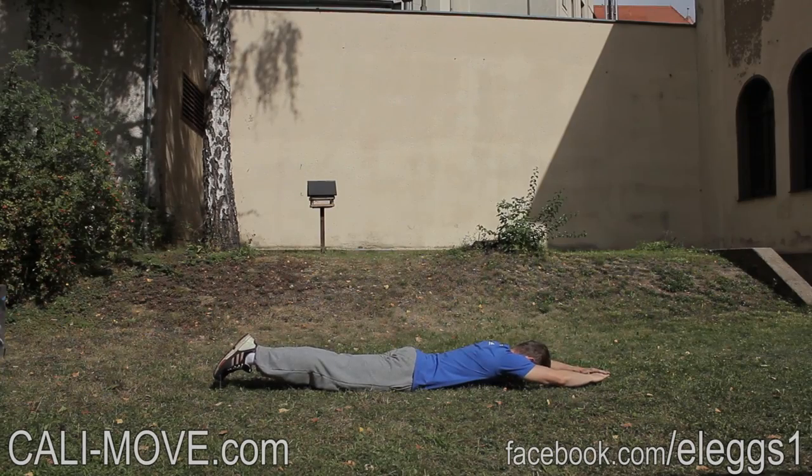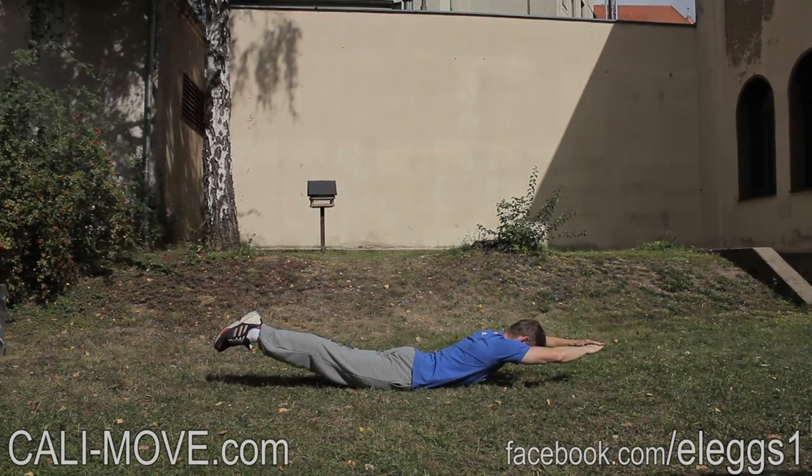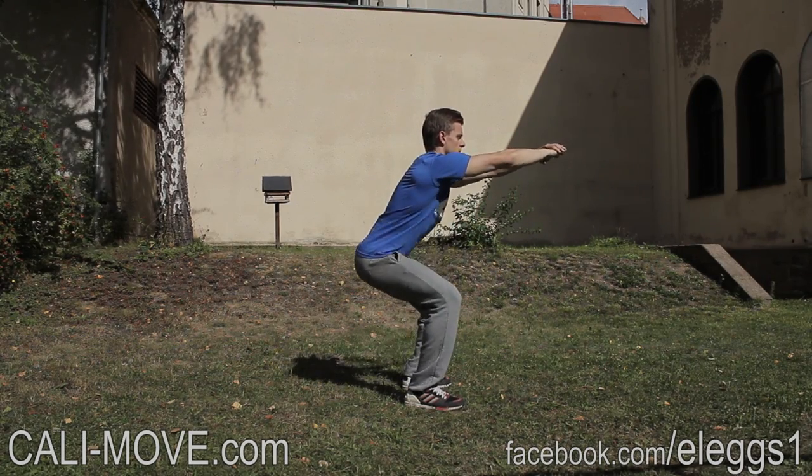You will find the links in the description. The exercises are split to four days per week. The fifth and the tenth week are designed as a test week to see if and how your performance improved when you compare the results.